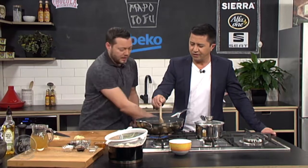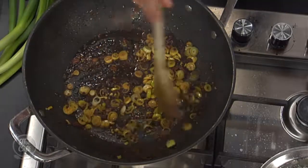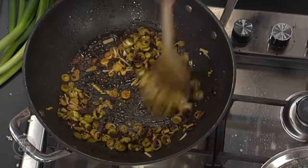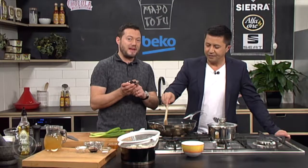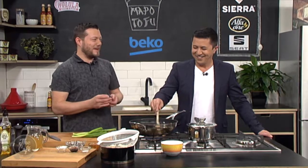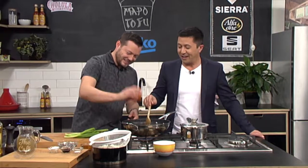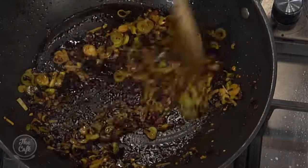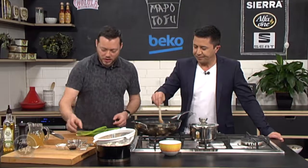Is this pan too hot? You can turn it down a little bit. I've got some garlic that goes in, some ginger as well, and then we're just going to stir fry it — keep stir frying, get all the flavours out. And then we've got some fermented beans. It's going to give you real depth to this sauce. Beans go in now — keep stir frying.